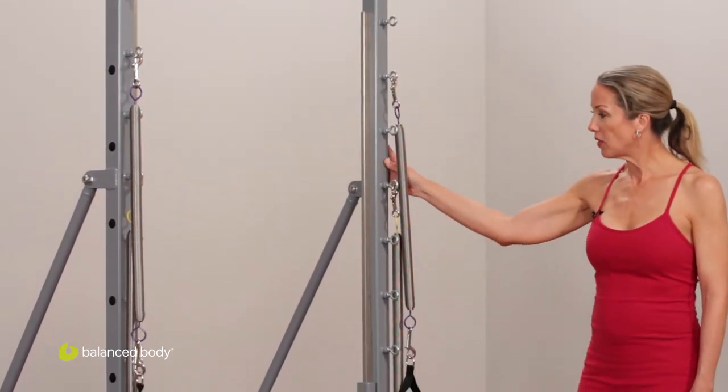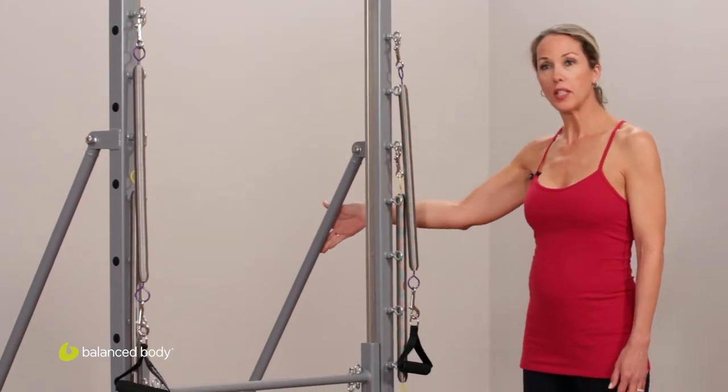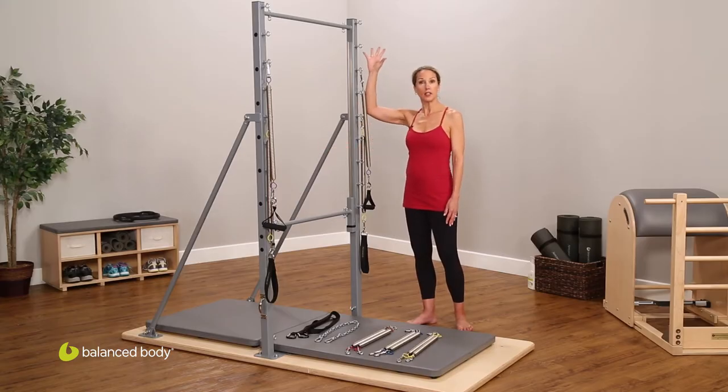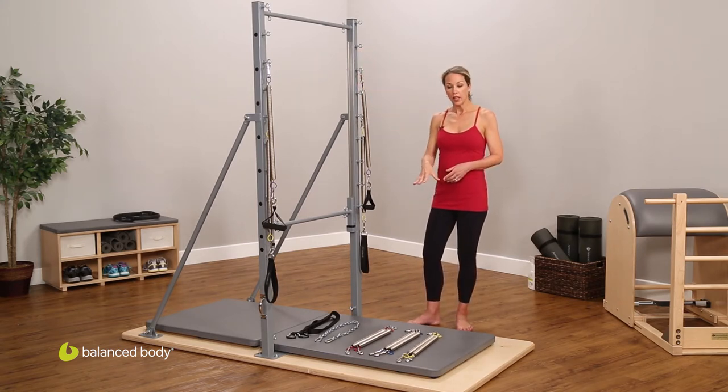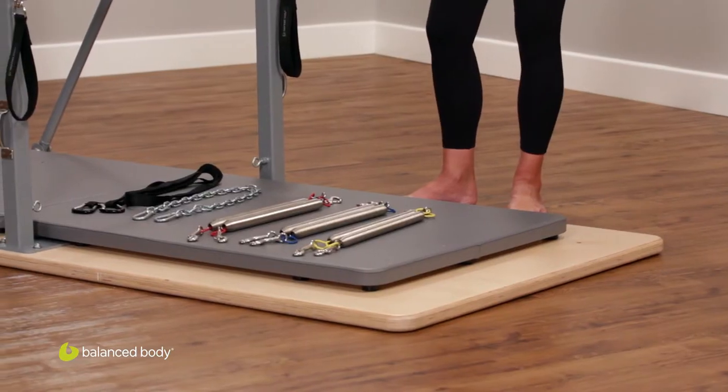It's wonderful because the struts provide the stability that was originally provided by taking the uprights all the way to the ceiling. And what's also wonderful — and this is an option — is that there's this wood base. So instead of installing the guillotine into the floor, which is definitely an option, you can purchase this wood base and it can be repositioned in your studio, depending on the needs of your studio.